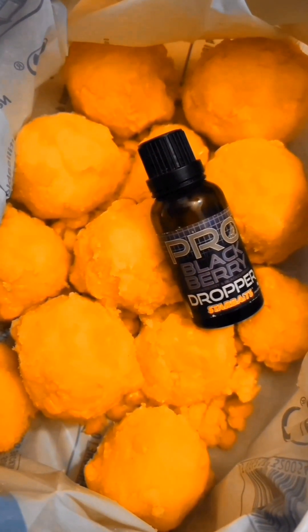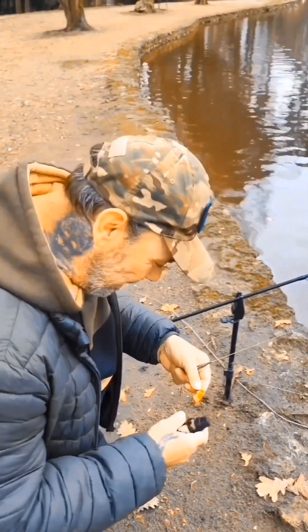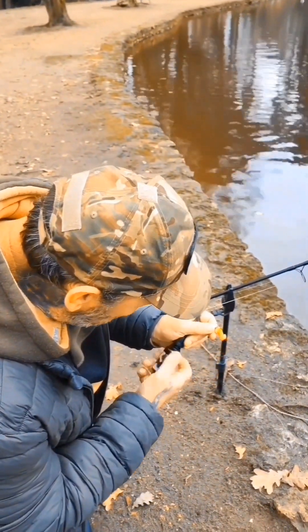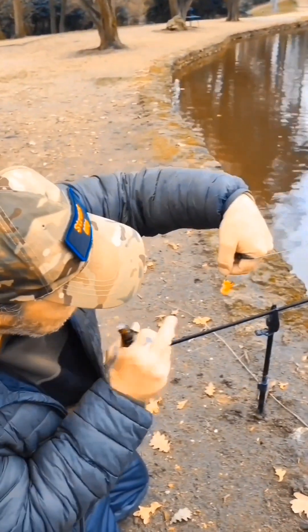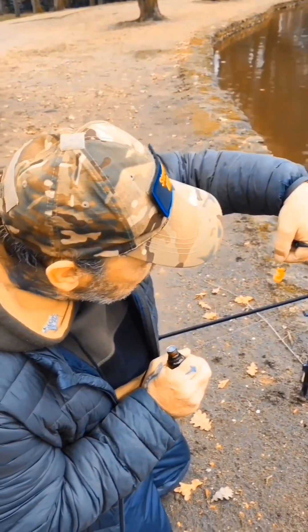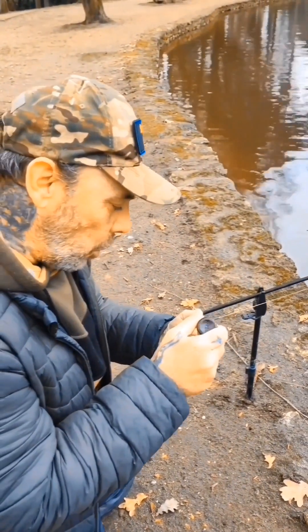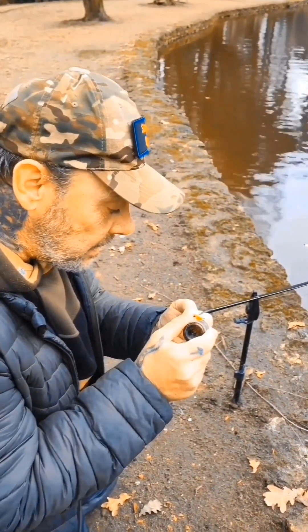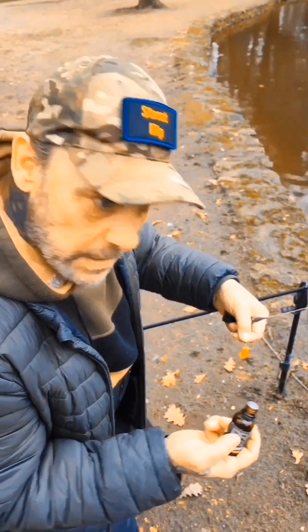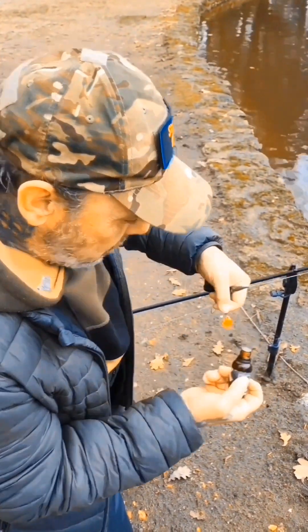La base, parfait. Salut Marco. Salut. Dis-moi, c'est quoi le montage à la carpe là que tu nous as fait ? Ça s'appelle un montage tricheur. Un montage tricheur, ok. Et maïs, prendre maïs et popup. D'accord. Et c'est quoi ça ? L'additif que tu as. Ça, c'est un dropper pour booster aux fruits qui est très fort. C'est très bon en hiver, des fois ça vous fait déclencher des touches, c'est vachement sympa. Il y a tous les parfums. C'est très efficace.